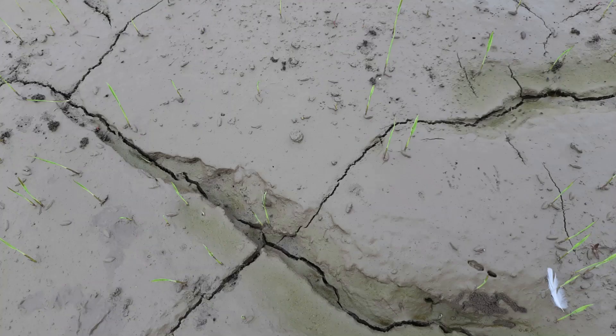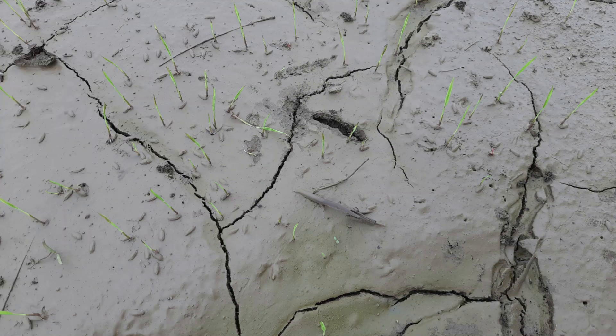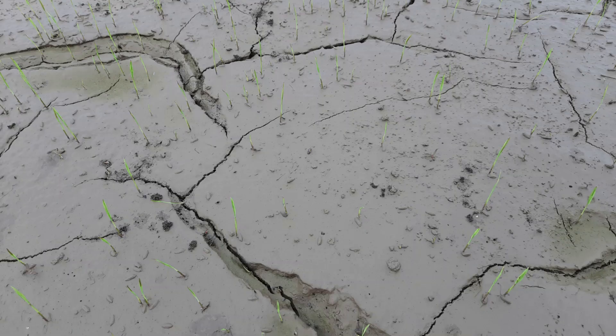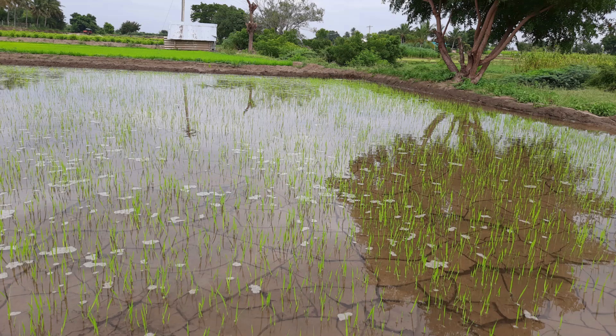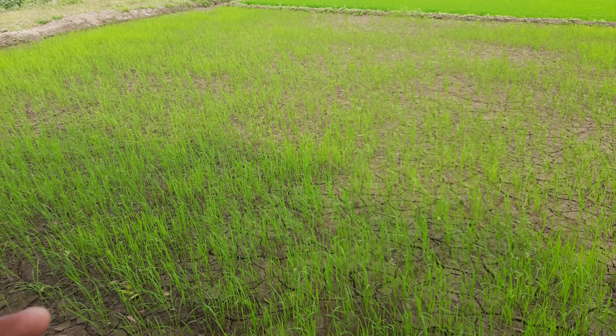The paddy beds were prepared like for any other varieties — the land was ploughed well, watered enough, and allowed to settle. After that, the seeds were sown in a closer manner. Once the seeds are sown in the paddy bed, the bed has to be maintained with minimal water for the next three to four days, so the seeds get enough sunlight to germinate. Extra care has to be taken to ensure rain or birds do not disturb the seeds. After the fourth day we can maintain minimal water of about one to two inches. In about 20 days the seeds grow to a length of about 25 to 30 centimeters.